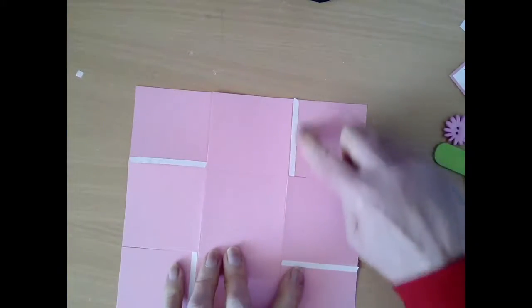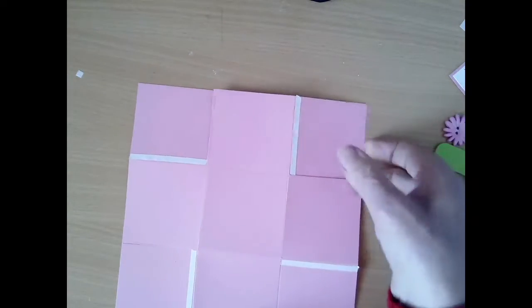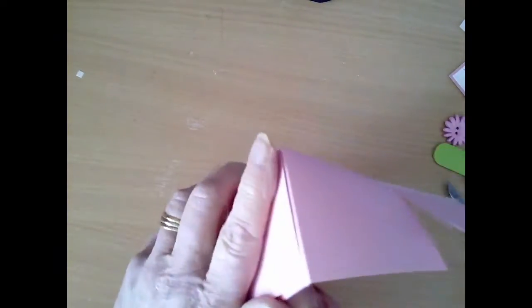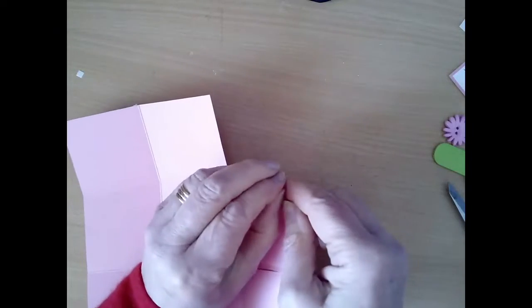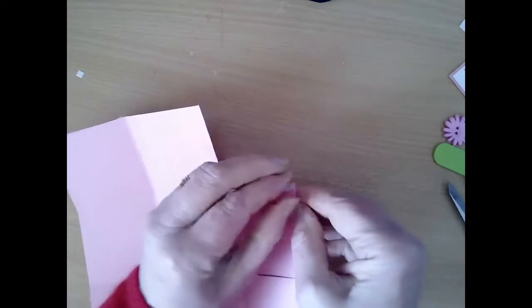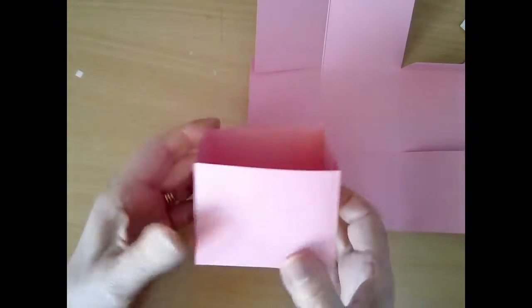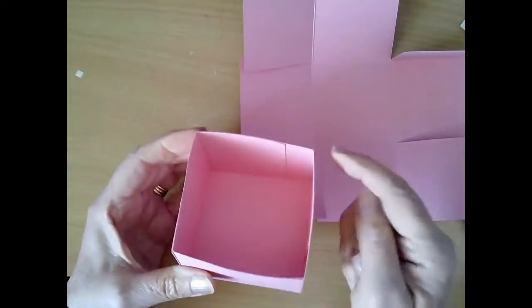I put double-sided tape along the four edges — not the cut side, but the non-cut side, the side that you're going to fold in. If you quickly remove the double-sided and then stick it together, you will end up with your box looking like this. The four sides are being put together. If you don't want to use double-sided you can actually use glue instead.